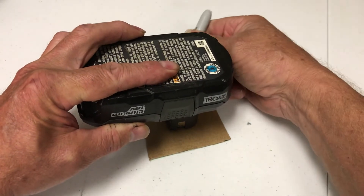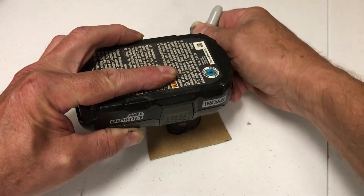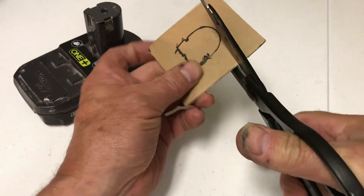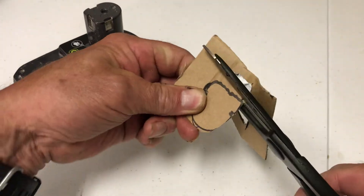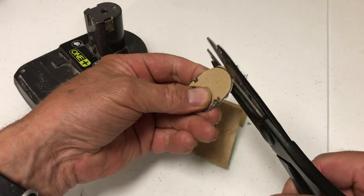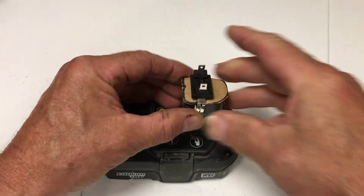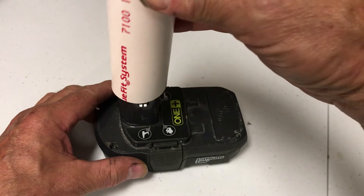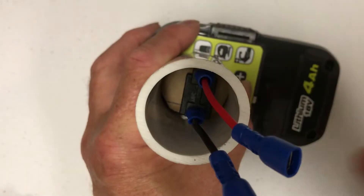We're just going to trace the battery terminal side around on the piece of cardboard to make an insulator, and then we're going to cut it out with scissors. We're going to take the cardboard cutout — it's going to act as an insulator — and put that on. Then the tube that we heated up can fit right over, and we'll be ready to put the terminals in. So now the cardboard's in there.